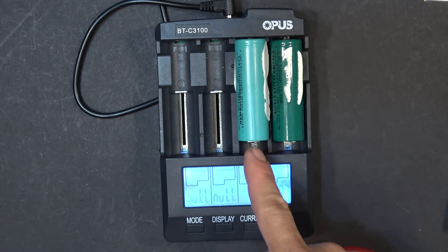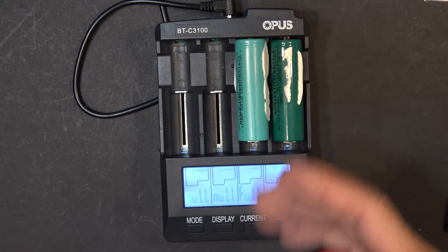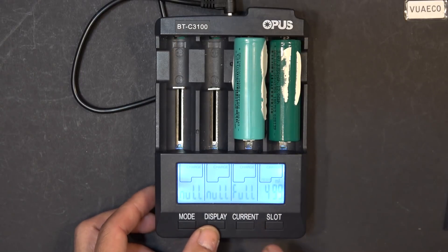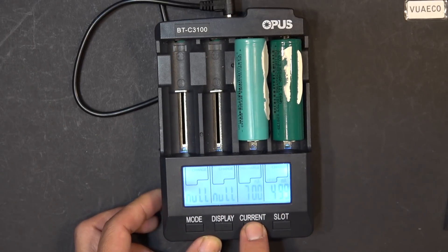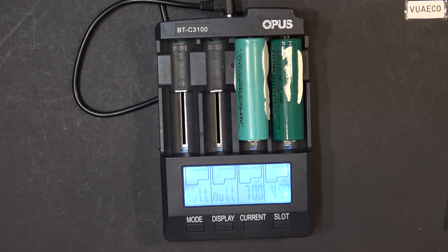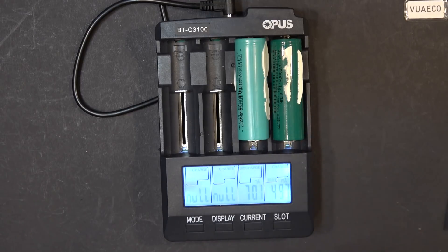Actually this one is already full, so I'm just going to wait for the other one to be full, then I'm going to discharge them both. Since this one is full, I can discharge and test its capacity now. Let's set the discharge current — for my last test it's best to run at 700mA, and that's what I'm going to use to discharge the cell. This one is charging, and when it's full I'll do the same thing.